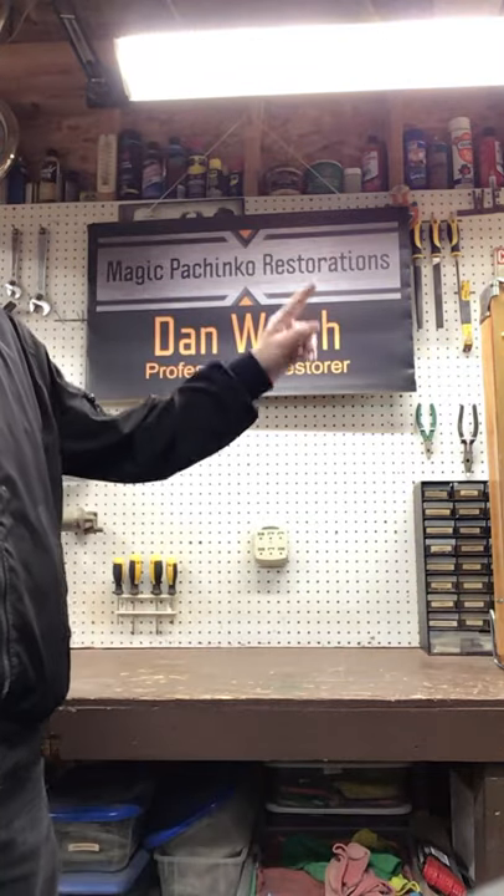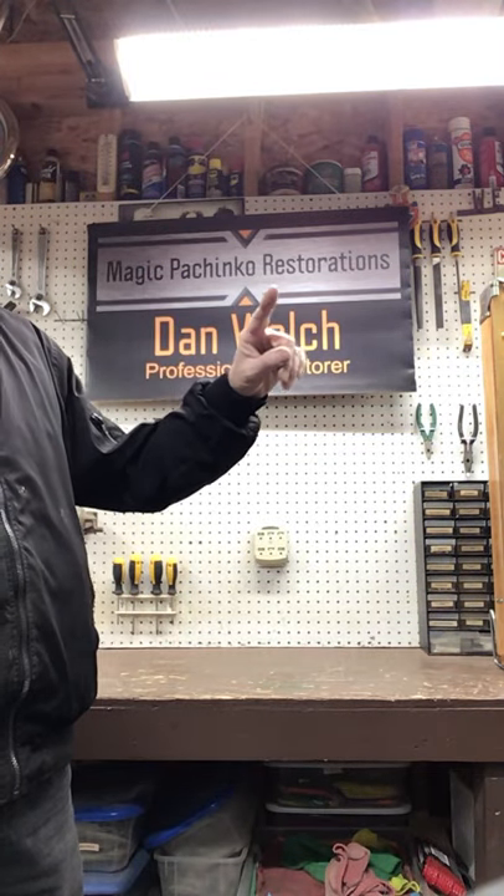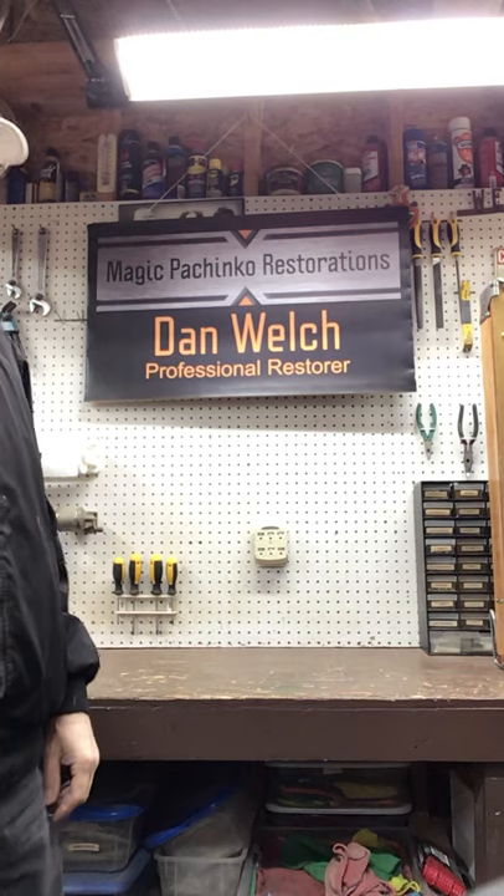If you haven't already been there, MagicPachinkoRestorations.com is up and running. Plenty of information there — everything is sort of housed there: all the instructional videos, pictures of machines I've done, information on Pachinkos, pretty much everything you wanted to know. I try to collect and get it all in one spot for you, so please take a visit if you haven't been there.